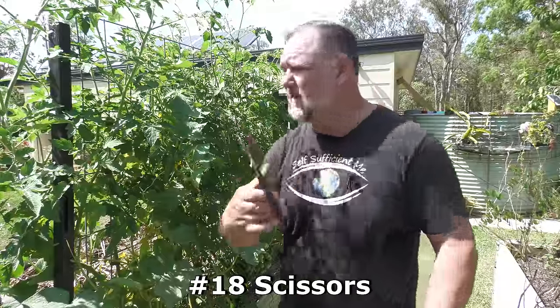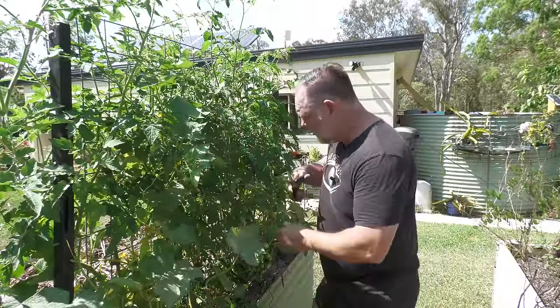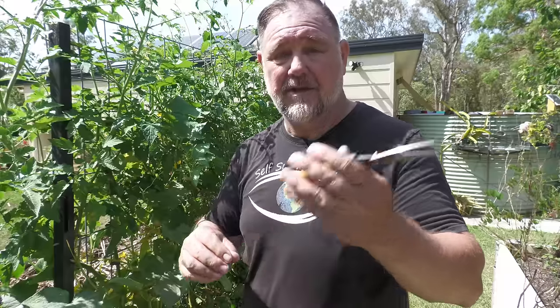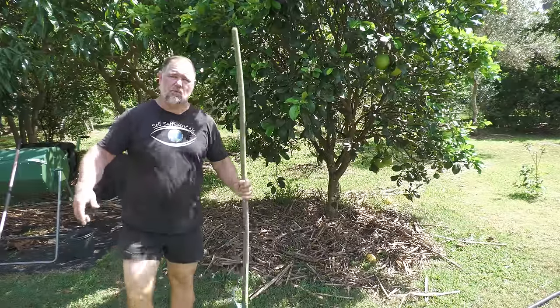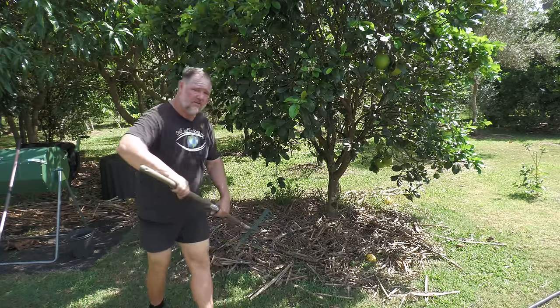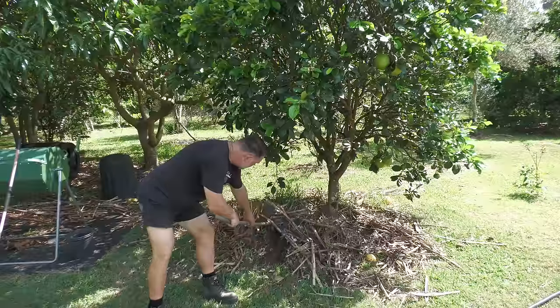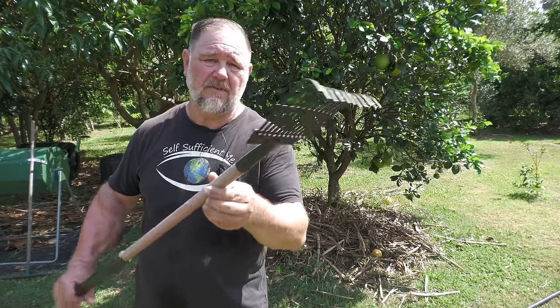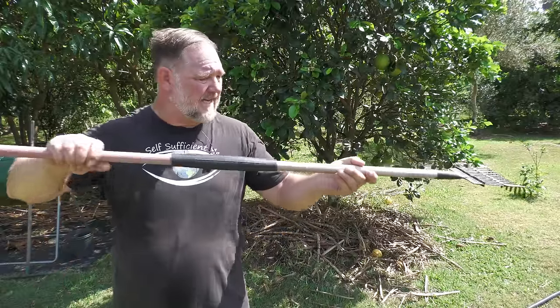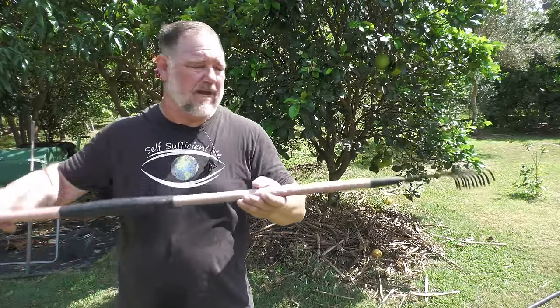Number 18 is scissors — very nimble, easy to do those small trimmings, particularly on tomato plants. But it's also great for cutting twine, slicing through potting mix bags, or anything else you need to cut. And I don't mean to rake over the obvious, but number 19 is a rake. Every garden needs a rake, especially if you've got bush turkeys — you're always cleaning up their mess. You can have a standard sized rake, a really big rake, or a little rake. I find the small one very handy for weed control in raised garden beds.